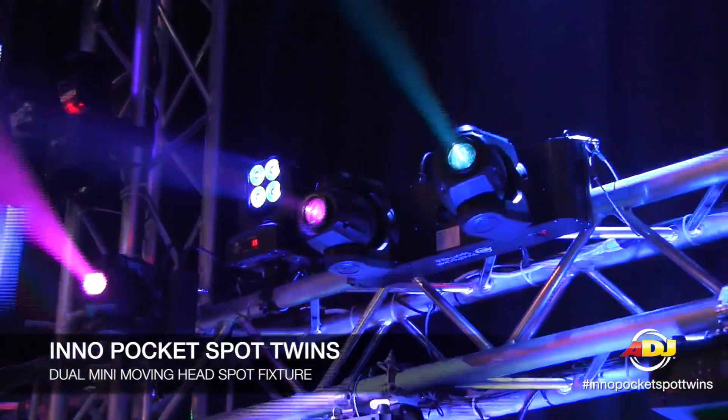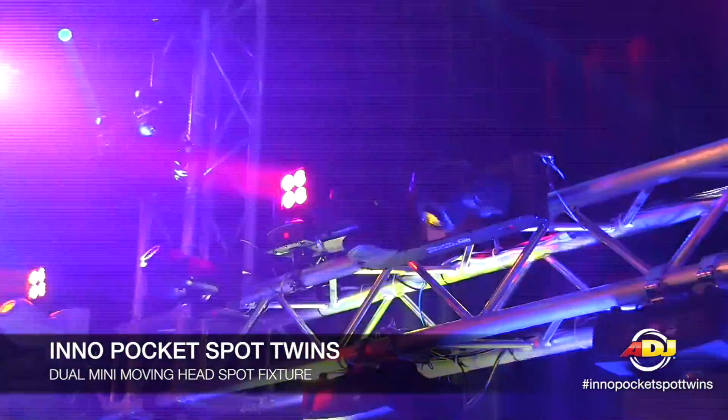Great fixture for mobile DJs, even clubs that have low ceilings that maybe need a compact moving head that they can fit in there. For more information, make sure you check out ADJ.com and check out the Inno Pocket Spot Twins.